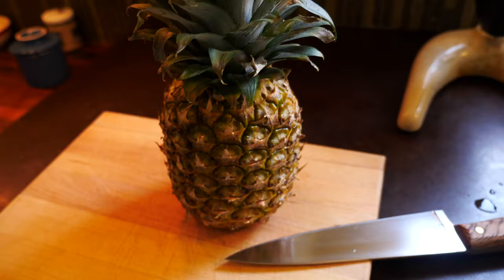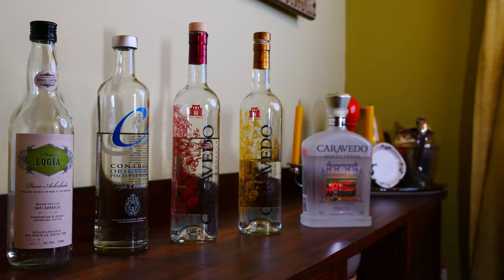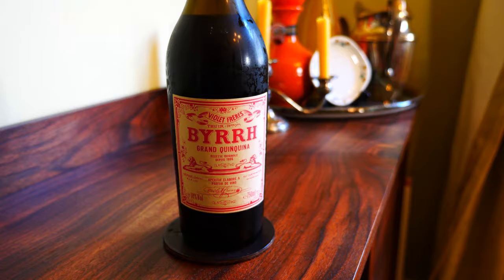Howdy folks. Today I got something that brings together a few different elements that I've been interested in lately. One is pineapple, the other is pisco, and the third is Burr. It's a Pisco Punch. Let's go.